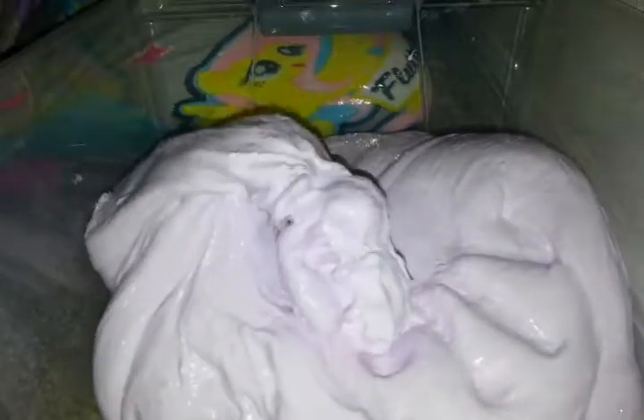This is my giant slime — it's so good. My hair is in my way. It's so good. I honestly think that this slime is very good. It's poppy, it's very poppy.